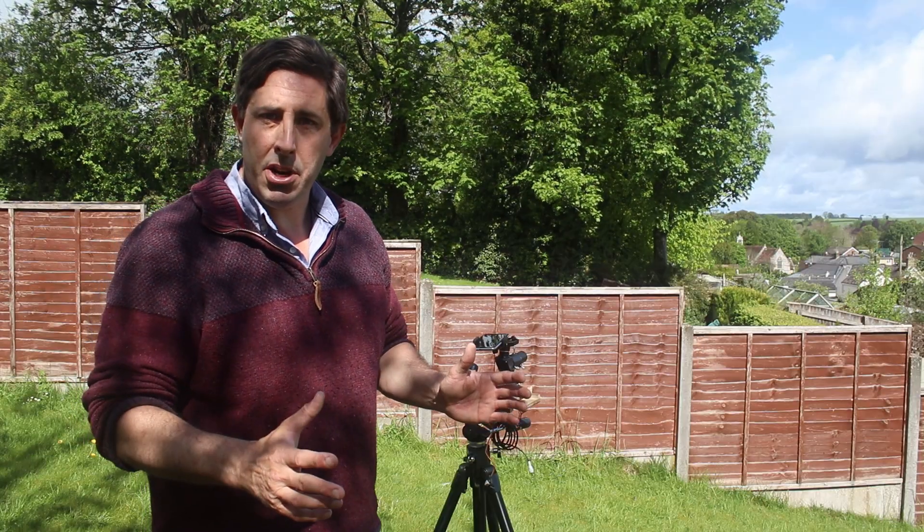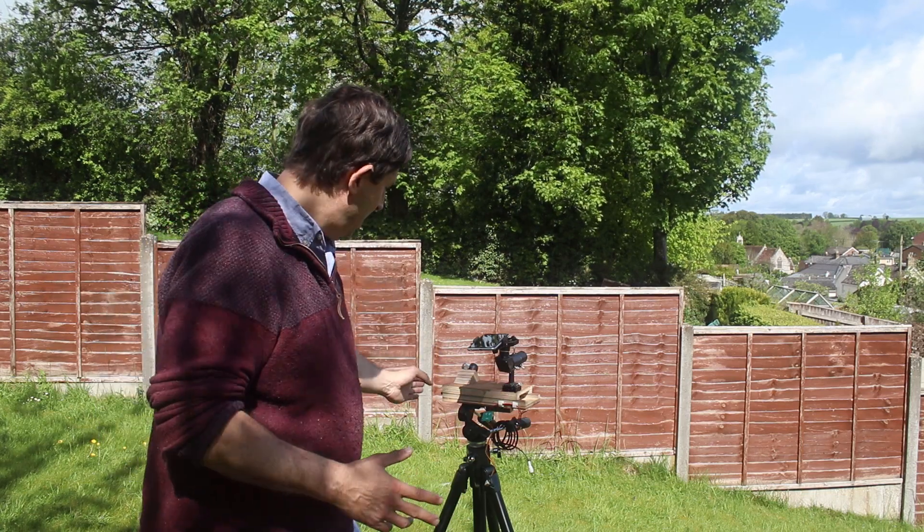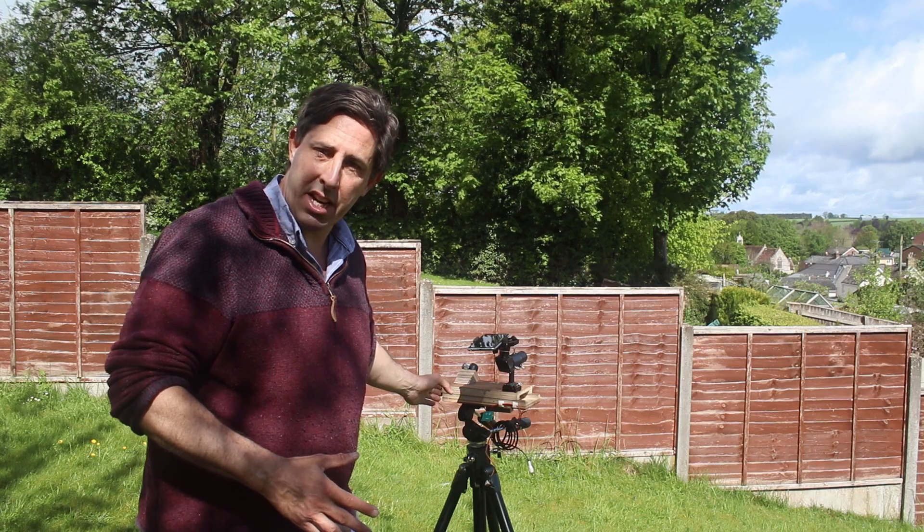To make sure we're polar aligned, we need to ensure that the finderscope on the side of the tracker is lined up accurately with the hinge.